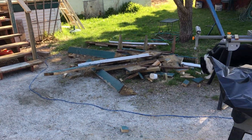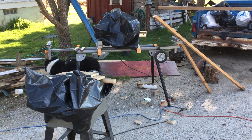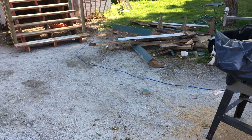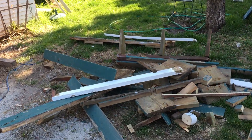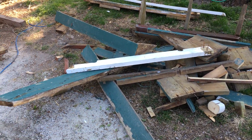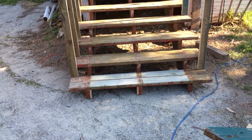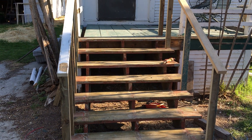I figured I'd make a video of the deck and step project. The steps I just picked out by hand — I didn't need to use a pry bar or anything to get them out. Every time Ashton walked up there I was kind of concerned for his safety.